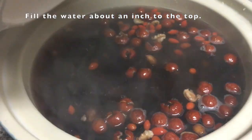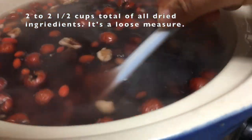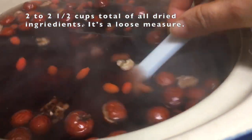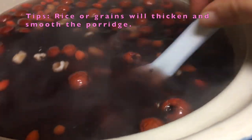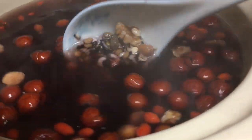To give the slow cooker a head start, I like to add pre-boiled water. You want to add approximately two to two and a half cups of dried ingredients into the mix, depending on how thick you want the porridge. If you want thicker porridge, add more grains. If you want a lighter porridge, put in less ingredients and more water.